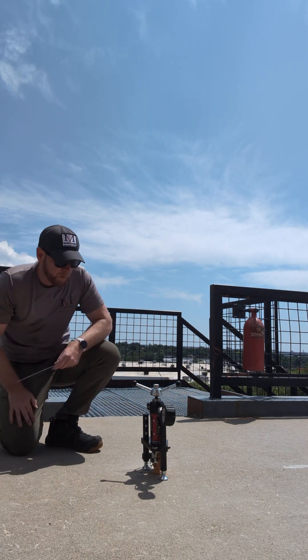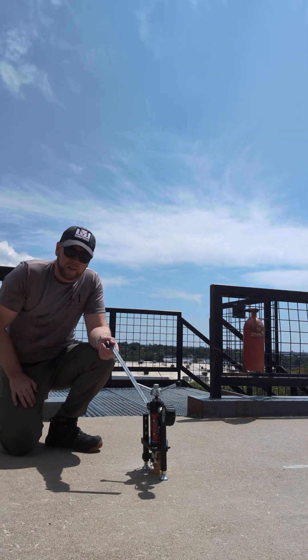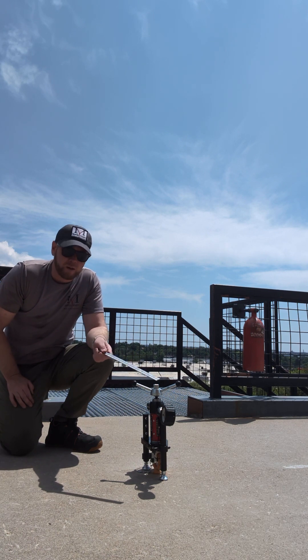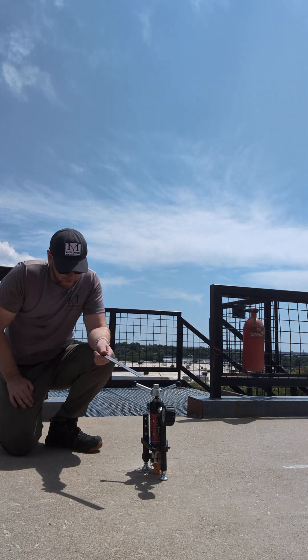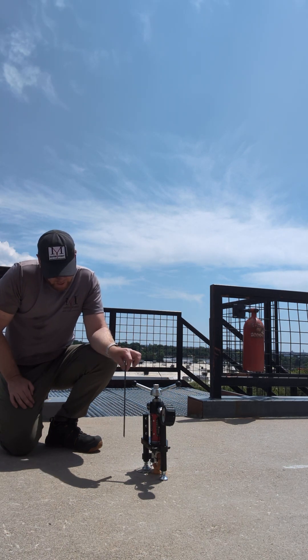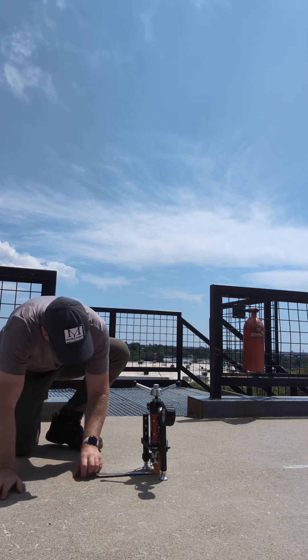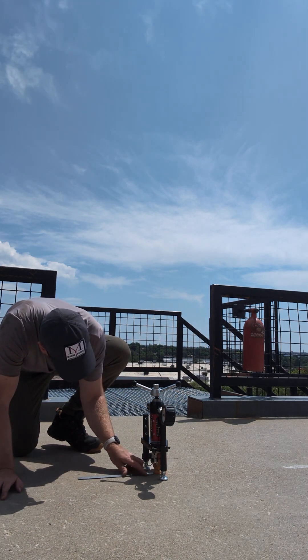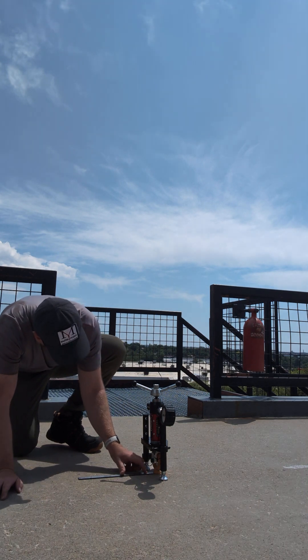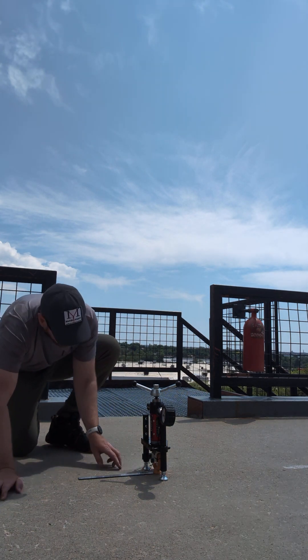When we put pressure on it, we're going to be testing this to 5,000 pounds for one minute. And when we test it to 5,000 pounds, I'm going to be making sure that I can't slide this ruler underneath and there's no vertical movement of this anchor.